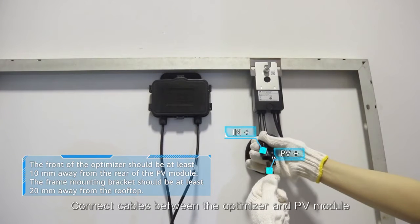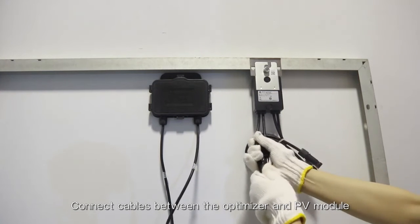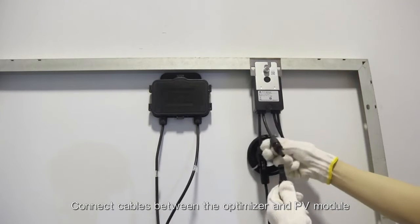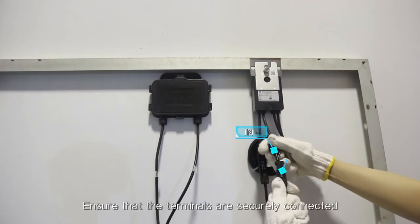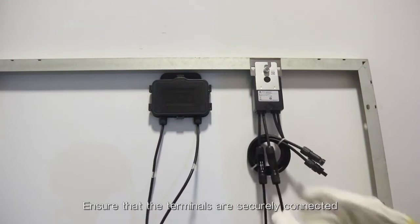Connect cables between the optimizer and PV module. Ensure the cables are securely connected.